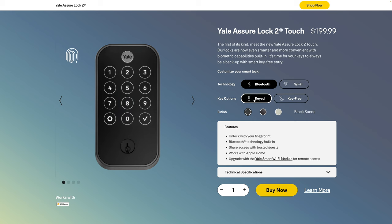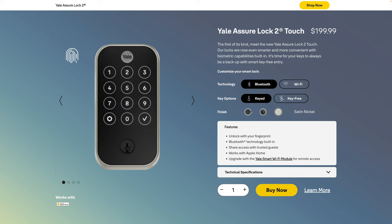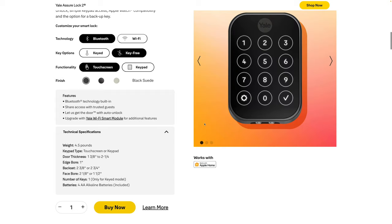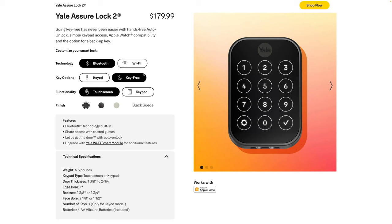The Lock 2 Touch comes in three colors including a bronze finish, and it adds to HomeKit but not Home Key. So if you want to tap your watch or phone to unlock the door, this is not going to work — it's just physical key, keypad, Home app, Yale app, and fingerprint reader. You also have the option for the Yale Assure Lock 2 regular, which also works with HomeKit and you can get keyed or unkeyed, but there's no fingerprint sensor and no Home Key. You're only saving about $20 with this option.